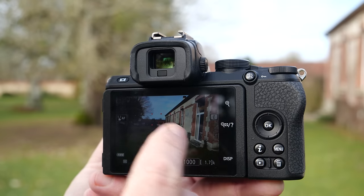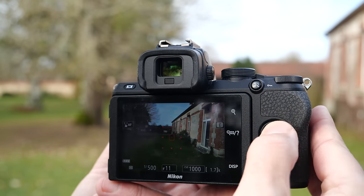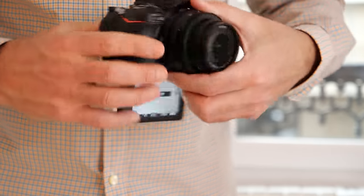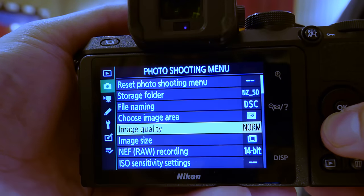The Z50 has a responsive 3.2-inch display that lets you control everything on the camera. It tilts out 180 degrees downward, making it handy for selfies or vlogging. It's even got a decent menu system and a built-in flash. Overall, the Z50 handles better than its rivals and really feels like a professional camera, as it should in this category.